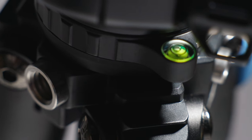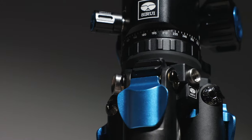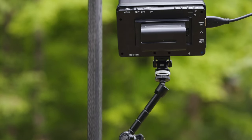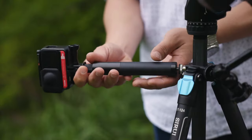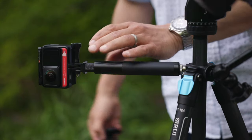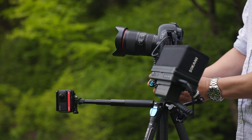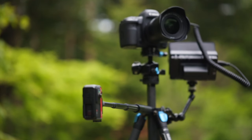Other mounting points, including 3/8" and 1/4" inch screw ports, come in handy for mounting accessories such as a video monitor and a 360 camera to capture behind the scenes when working by yourself — especially useful now, having to work a lot more on my own during this moment in time with social distancing in mind.